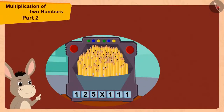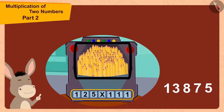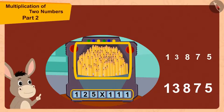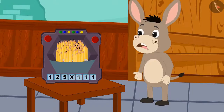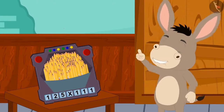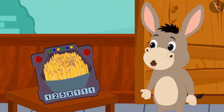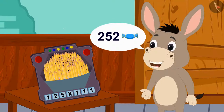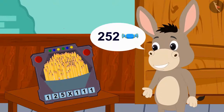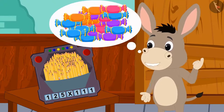Bholla found the answer to this multiplication just like us, then counted the number of his pencils and found that both are exactly the same. Bholla cannot believe his eyes! This toy is really amazing. I'll see what happens tonight by putting 252 toffees in it. Who knows? If this magic happens again, then this time I could get a lot of toffees.